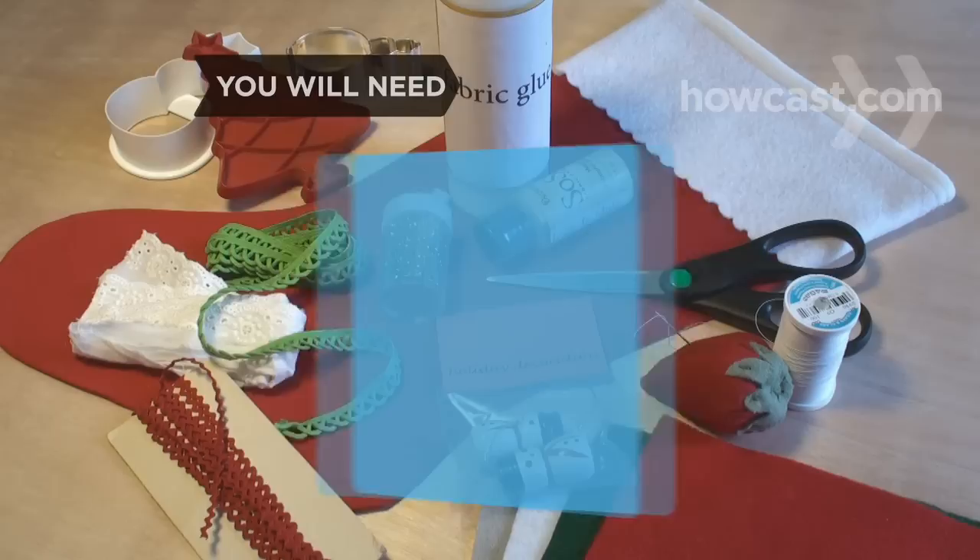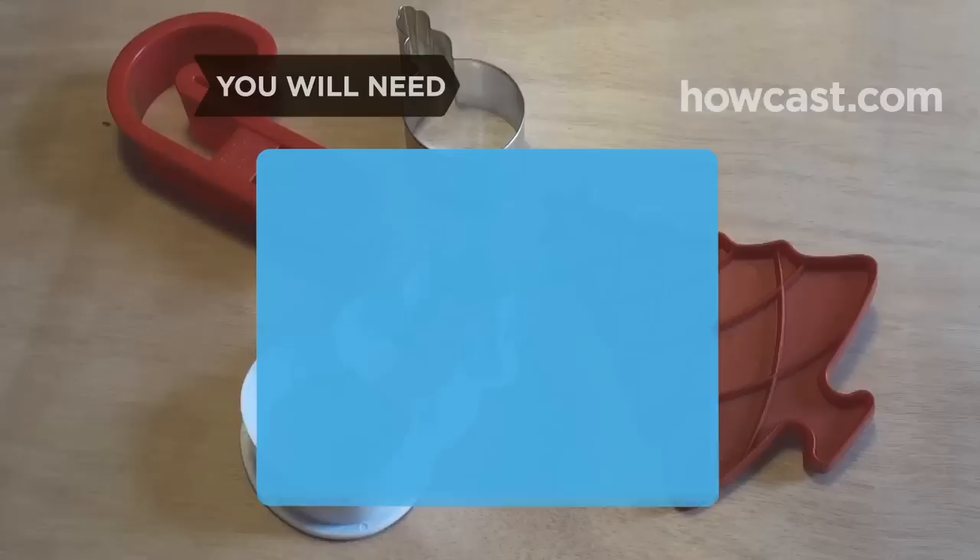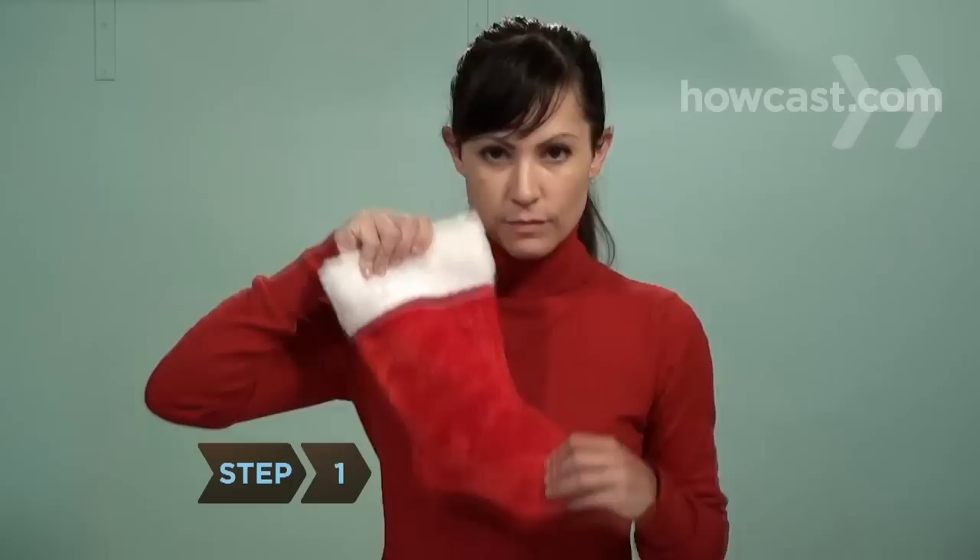You will need: stocking trimmings, holiday decorations, needle and thread, scissors, fabric paint, felt, fabric glue, glitter, imagination, and Christmas cookie cutters.